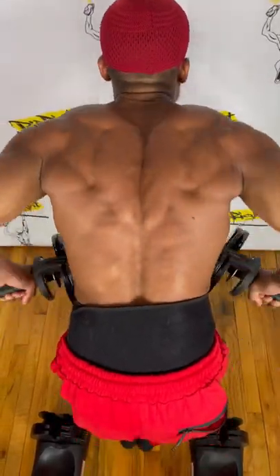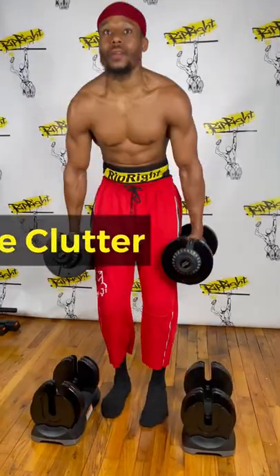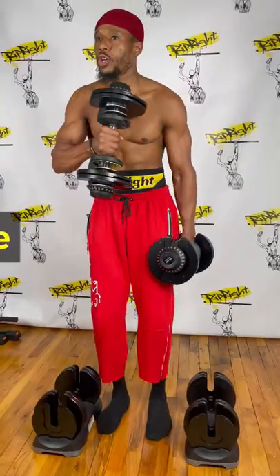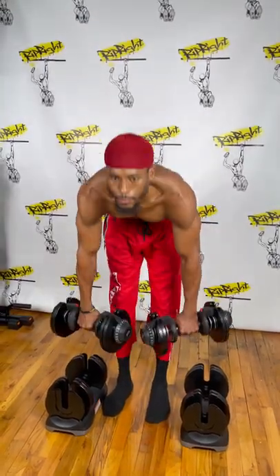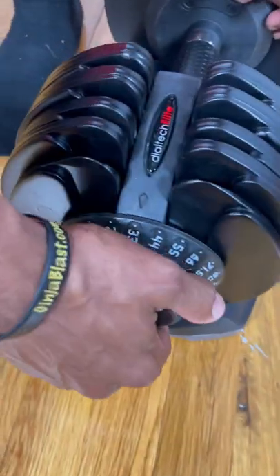It has multiple uses and is very good when it comes to saving space in your home. It comes with a one-year warranty and the plates are iron. Using code RIP15 you'll get 15% off. The weight range goes all the way from 71 pounds down to about 11 pounds.